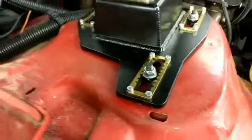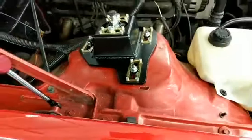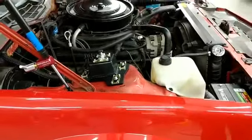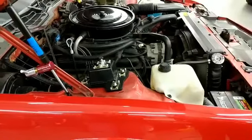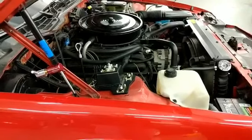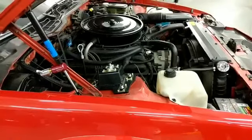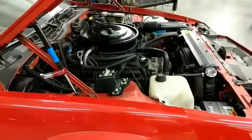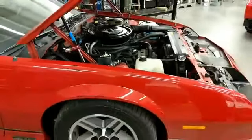This also has our new strut mount retainers on it. They're similar to the factory stamped steel with pressed studs — really nice and really affordable. That's one part that on a lot of cars gets rusted out or the studs get damaged. And they look OE — they look factory.